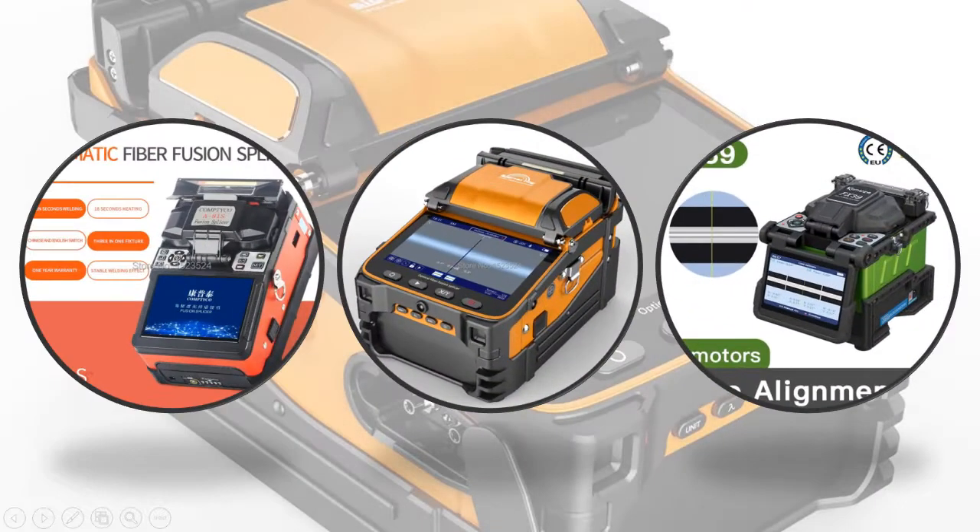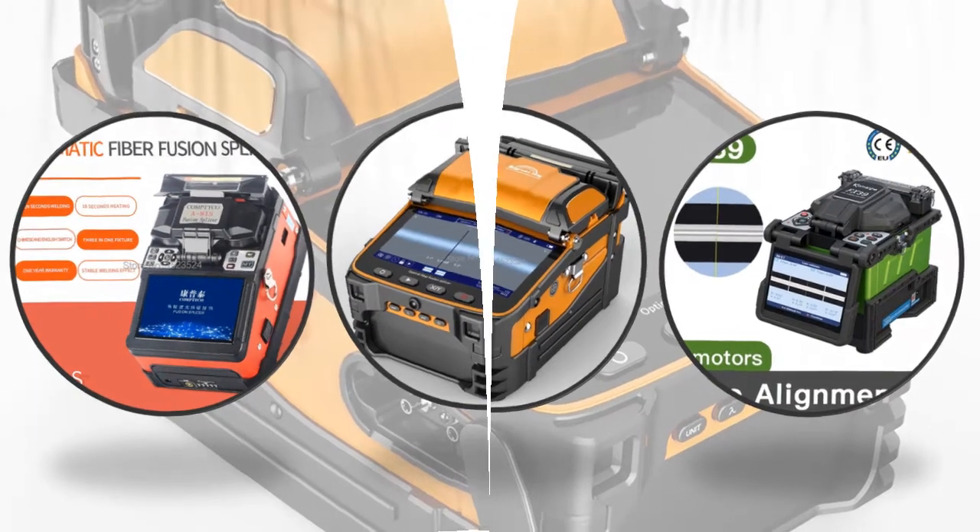Hey viewers, if you are trying to find out which splicer machine is best, then this video is for you. I am including links in the description for more information, so let's start the video.